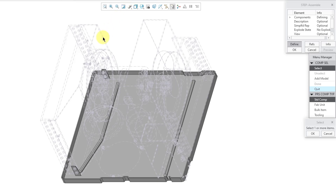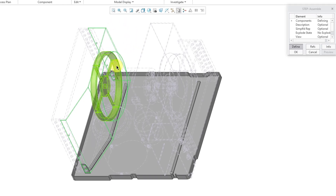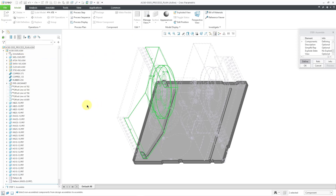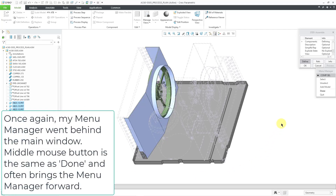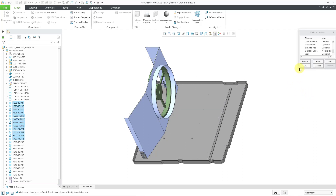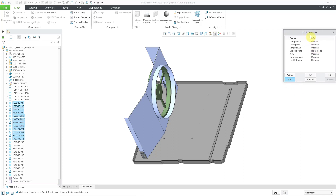I'm going to start off by selecting a couple of components right out of the graphics area — I want these two parts over here. To make things a little faster, I'm going to pick the different fasteners right out of the tree. I happen to know that they are these components over here, so let me grab them. Now I'm happy with all of those. Let me hit the middle mouse button, which is the same as hitting done. My menu manager ended up going behind the main window, but that's good for all the components in this step. Let me choose the done button and make the dialog box a little bit wider so you can see everything.